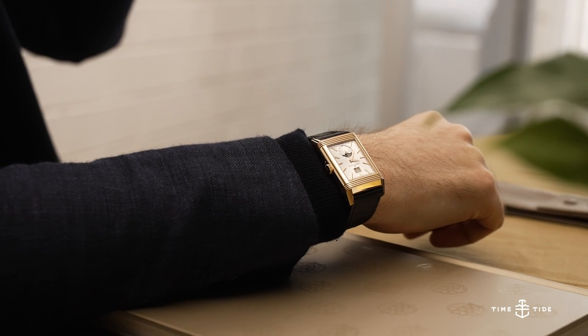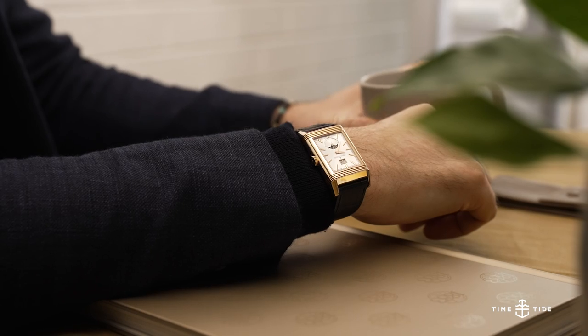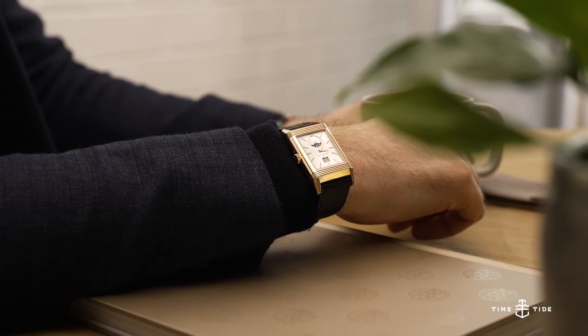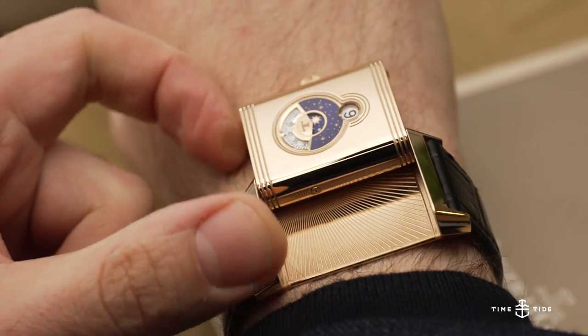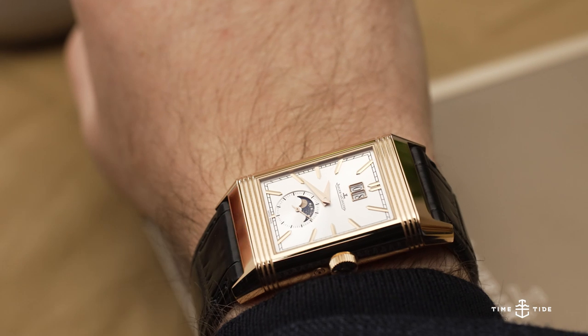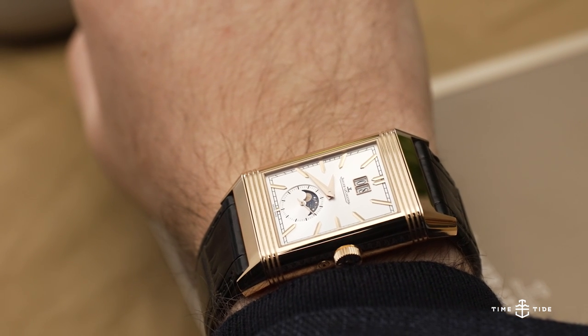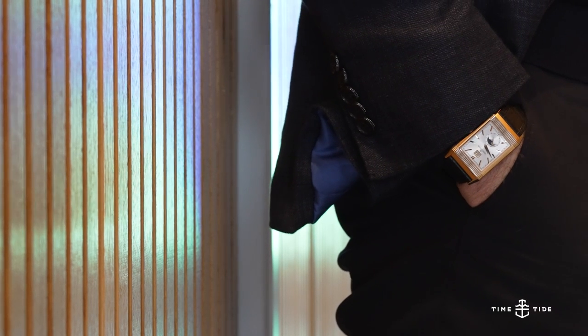As a limited edition of 190 pieces costing 60,000 Australian dollars, this is definitely going to be a holy grail watch for a lot of JLC fans. Between its phenomenal looks and unique features, I can't wait to see what the 100th anniversary Reverso will be like.